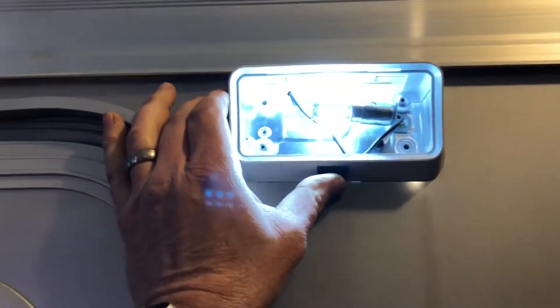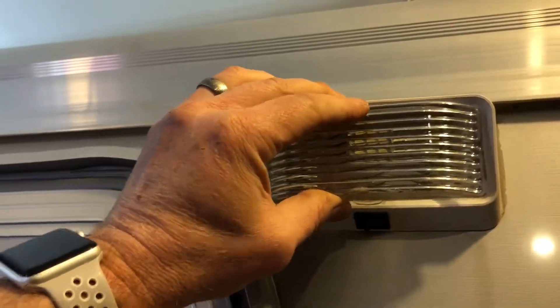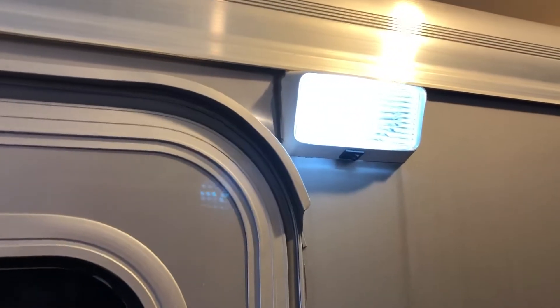Quick little test — there's the LED bulbs all lit up. Put the plastic lid back in place. 30 seconds to put a new bulb in the trailer.